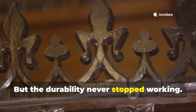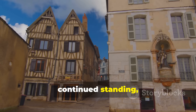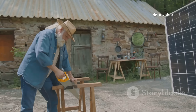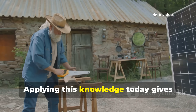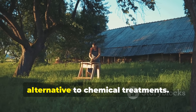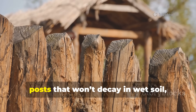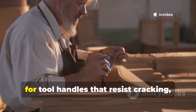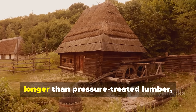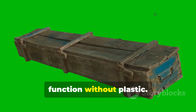But the durability never stopped working. Structures built with this method continued standing, quietly defying the idea that wood must rot. Applying this knowledge today gives survivalists and homesteaders a powerful alternative to chemical treatments — for fence posts that won't decay in wet soil, for tool handles that resist cracking, for outdoor structures that last years longer than pressure-treated lumber, or for waterproof containers that function without plastic.